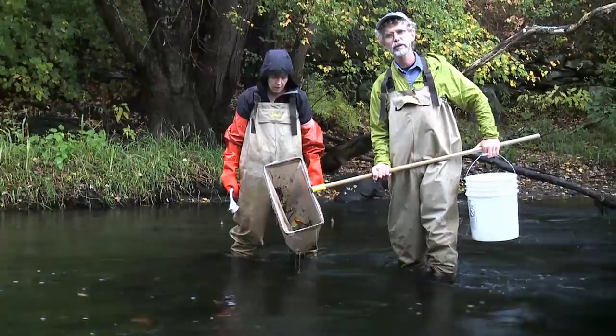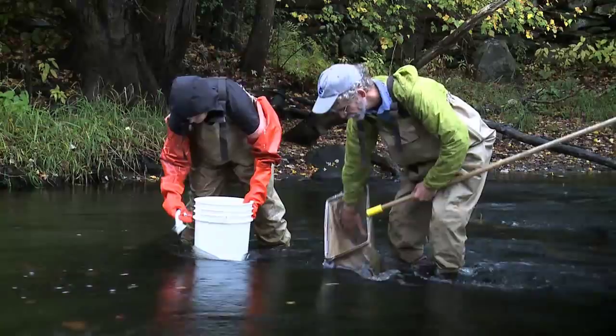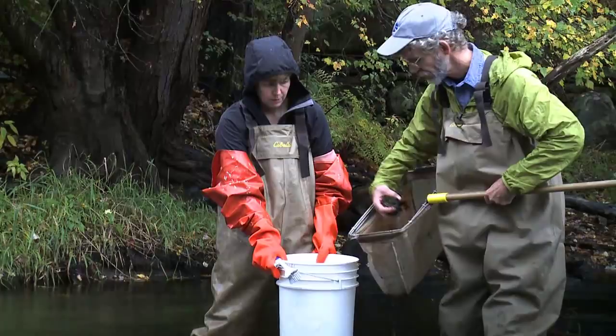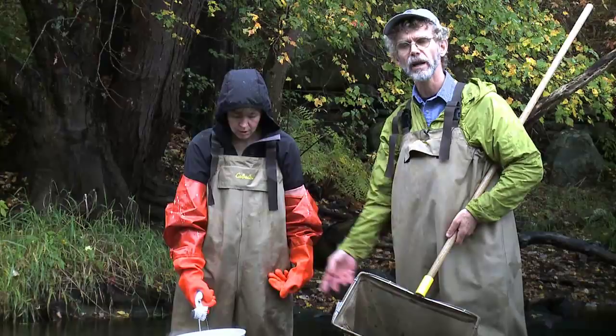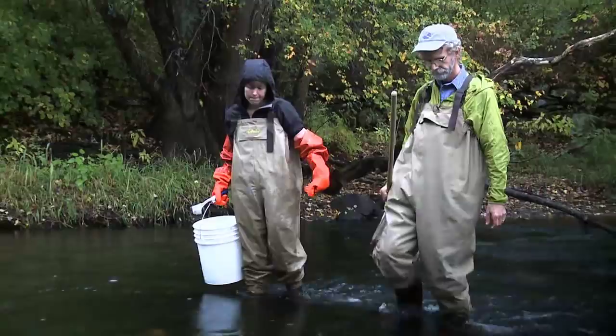What we want to do is wash that sample to get any fine sand out of it and put it into the sampling bucket. So I'll wash the sample and take this accumulated material that we're going to put into the sampling bucket. We'll come to the shore to do that.